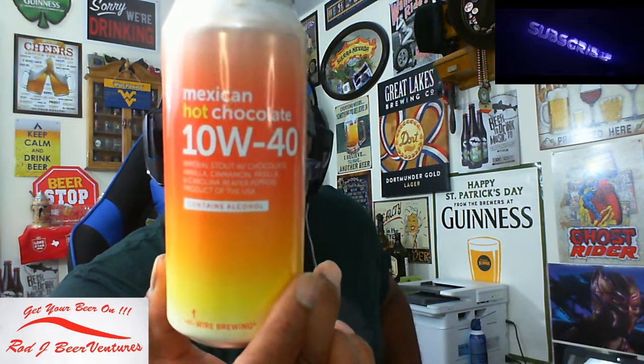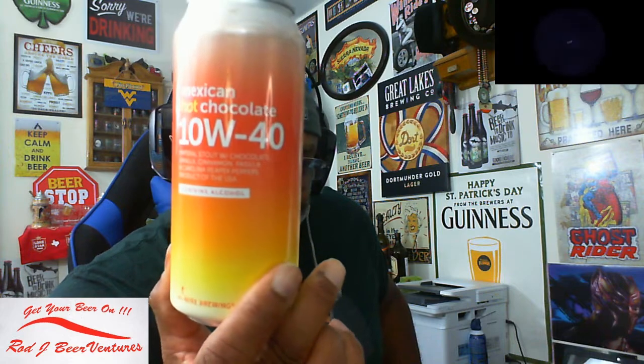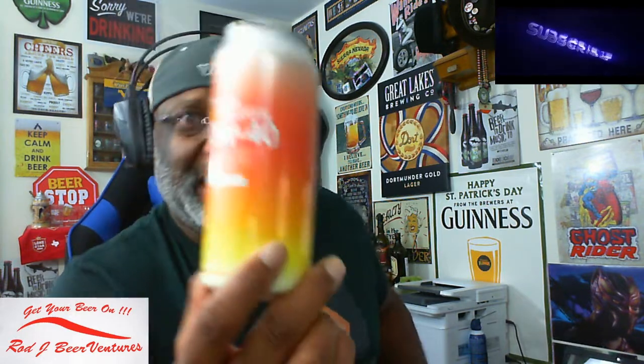For the rating I'm going to give this one a 4.25 out of 5 - very solid and definitely very enjoyable. That's a little look at the 10w40 Mexican Hot Chocolate from High Wire Brewing. I always like the artwork they do on the can as well - I just find something cool about it. They switch up the colors for the different styles as they bring them out, and I dig it.